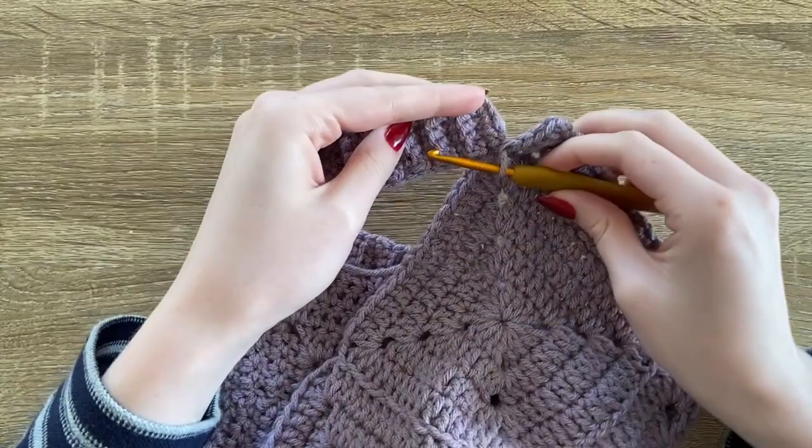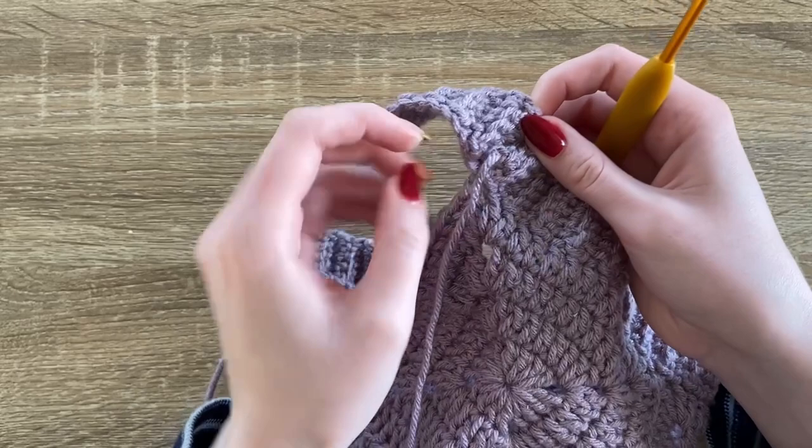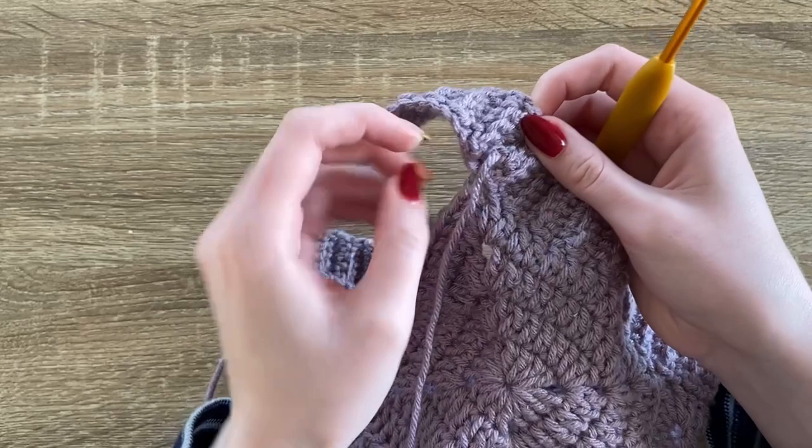Use the tail to sew both ends of the ribbing together. Sorry if the lighting is a little weird — the sun went down, so now I'm using the overhead lighting.